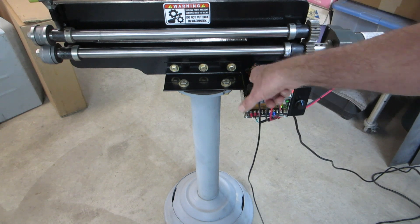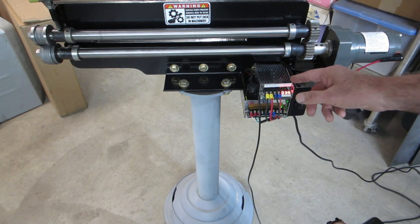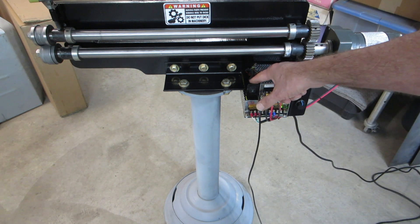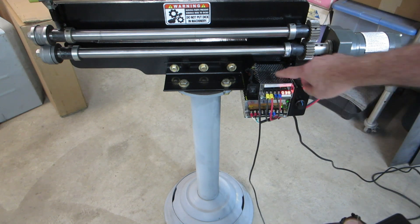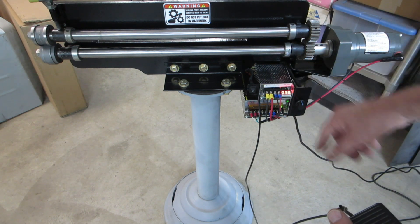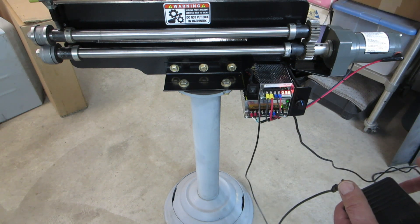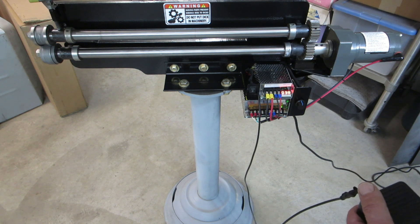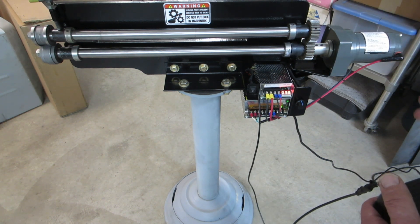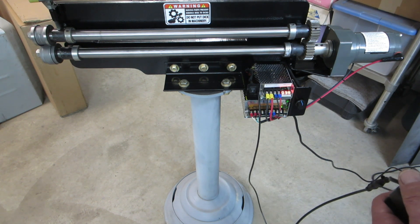I wired the foot pedal into this switch here. The switch has a center position for off, so I wired it into the switch to take advantage of the electronics built into the controller. That way I don't have to have a high-wattage rated pedal to control the motor.